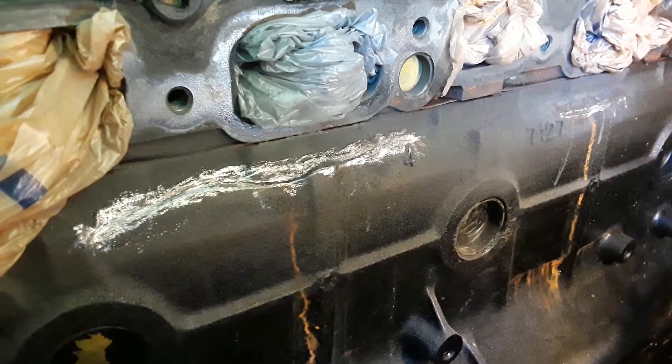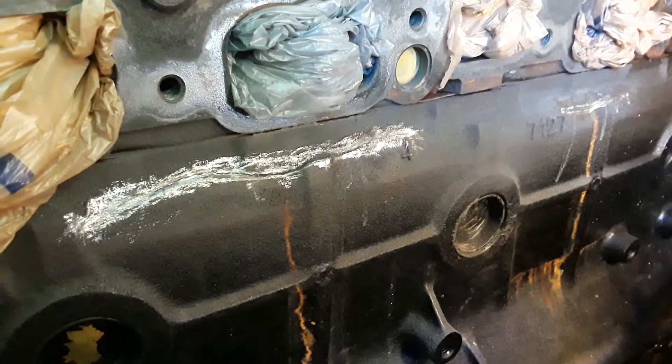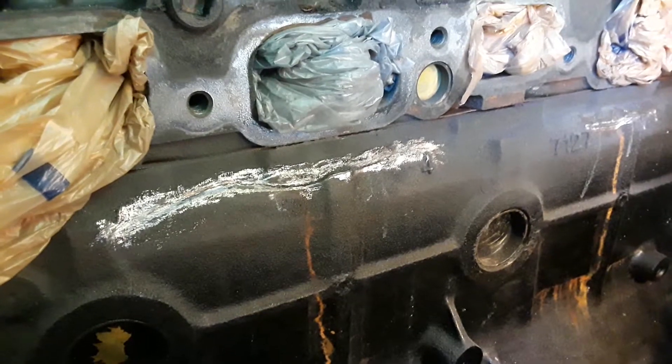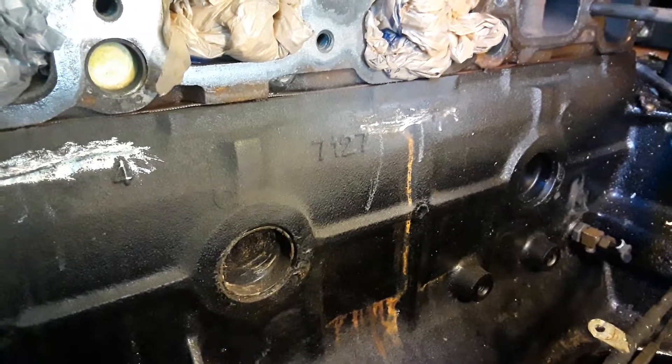A boat mechanic I talked to said there's not much pressure on these motors. It's not like a car where you've got 15, 20 pounds of pressure on your radiator. That puts pressure on the system.